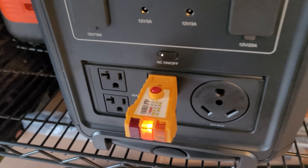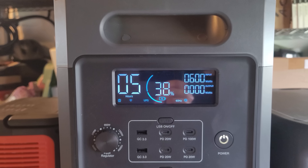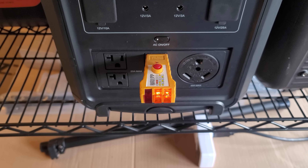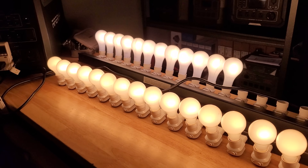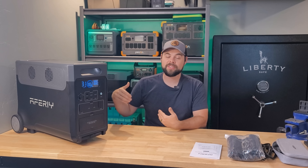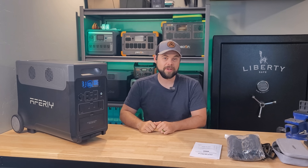Just like all solar generators, this is not grounded when not connected to the grid, but it is grounded when wall charging. One of the very positive things about the inverter is that it stayed at 120 volts output even when running a very heavy 3,600-watt load. The lowest voltage I saw was 110 volts when exceeding 3,600 watts, but for the most part it stayed between 118 and 120 volts, which is very impressive.